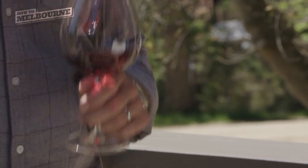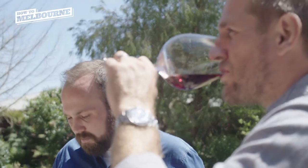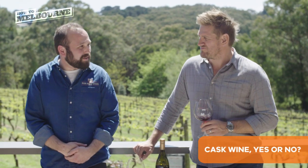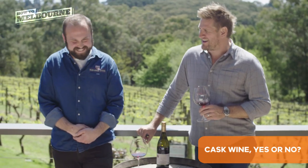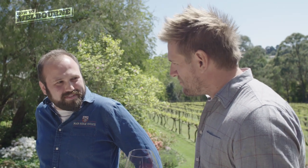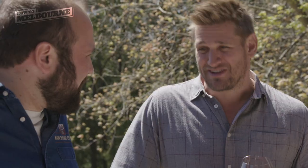Would you judge someone that came to your house for dinner with cask wine? Yes. Unless it was for cooking — that would be alright. No, don't bring cask wine to my house. Mate, you've demystified wine tasting for me, so thank you very much. Pleasure. Now I know what I'm supposed to be doing — it doesn't mean I'm going to change how I do it.